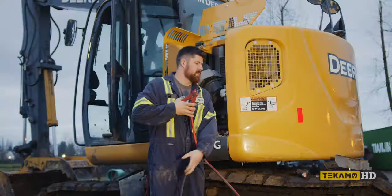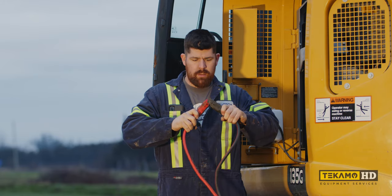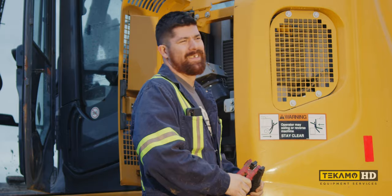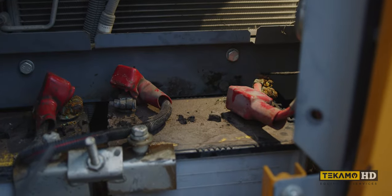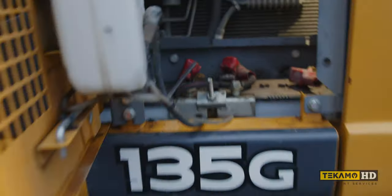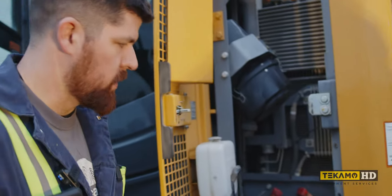First step, take your jumpers — 12 volts, 24. Now, Carson, plug that in. I'm just kidding. For demonstration purposes, we're just going to show you how to hook it up.